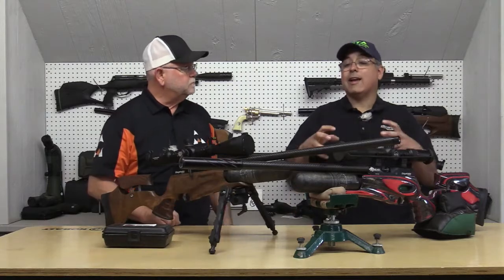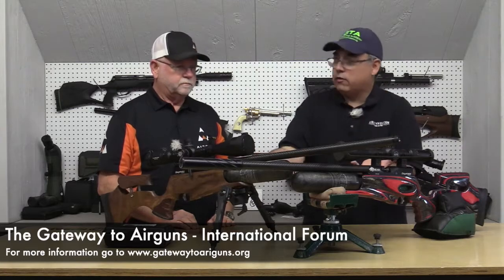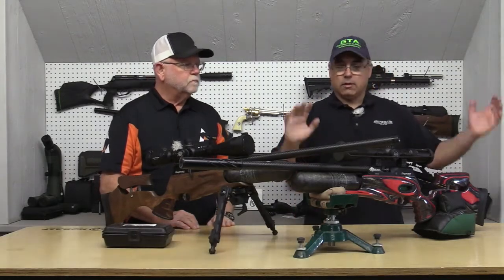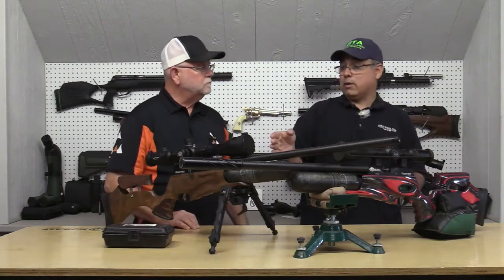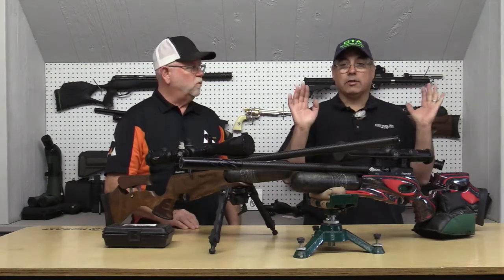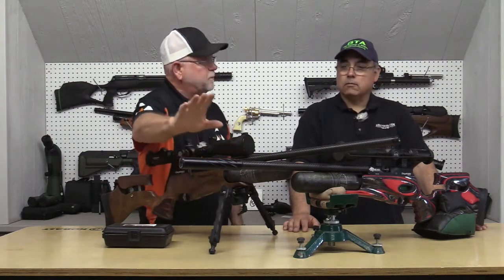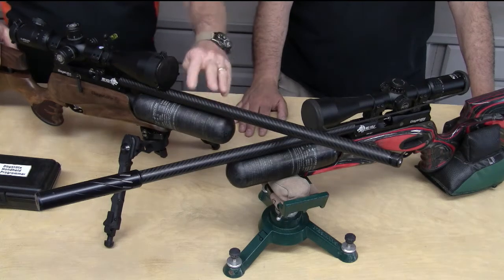As far as physical difference, the high power is going to have a longer barrel, but the guts are essentially the same — just set up differently. If you buy the standard one, you can get the longer barrel down the road. It would come with the shroud. They are all threaded so you can add a moderator. This one doesn't have one, but it does have a barrel shroud.